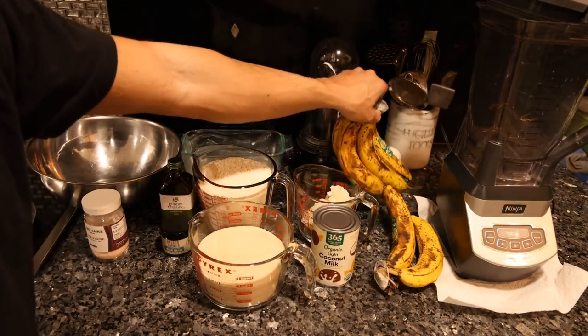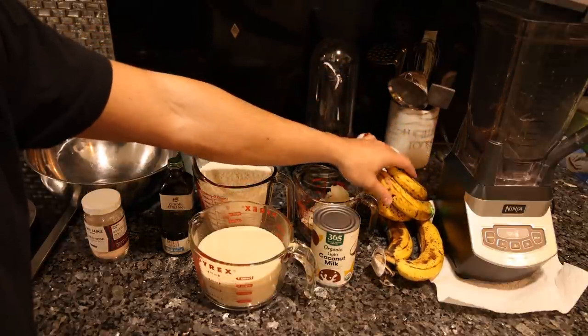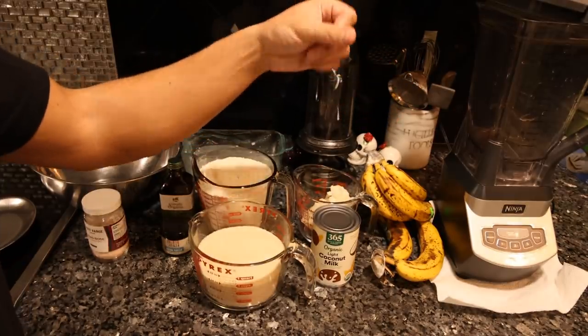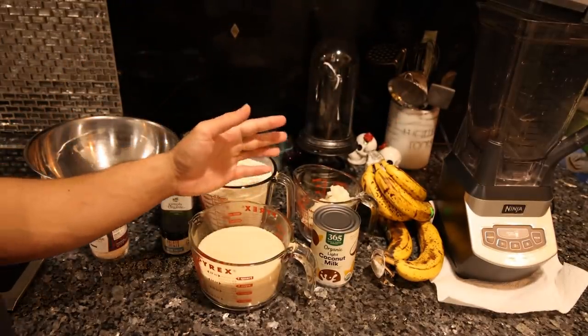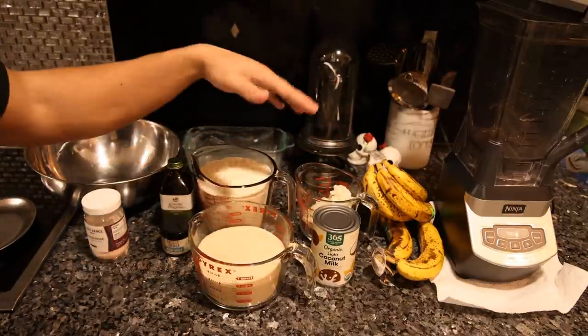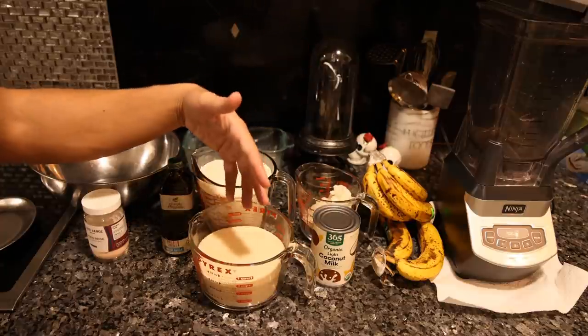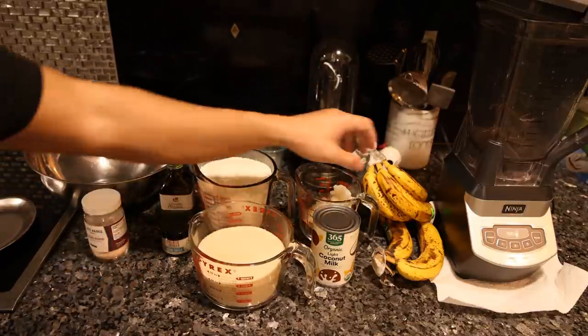You want very, very ripe bananas, as the flavor of the banana is going to be reflected in the end result. If you use bananas that aren't ripe, the banana bread will still be okay, but you'll get that unripe banana flavor which is not too pleasant. The measurements today are for quite a bit of banana bread, so you can cut this in half if you're just cooking for yourself.